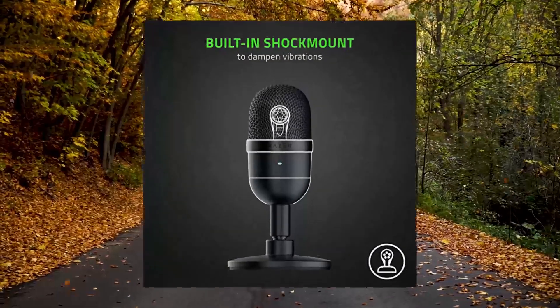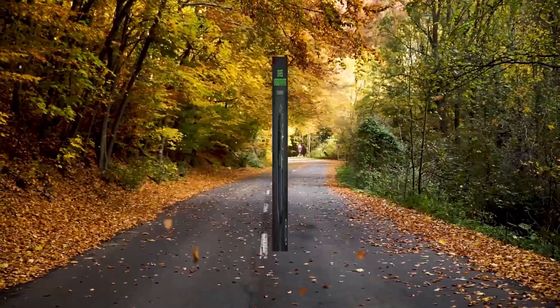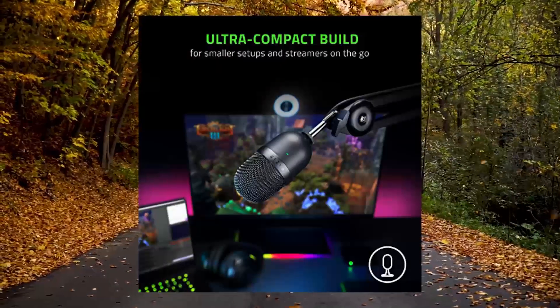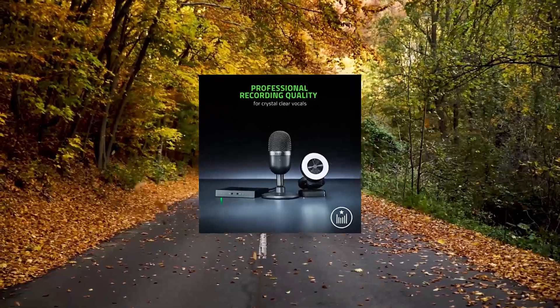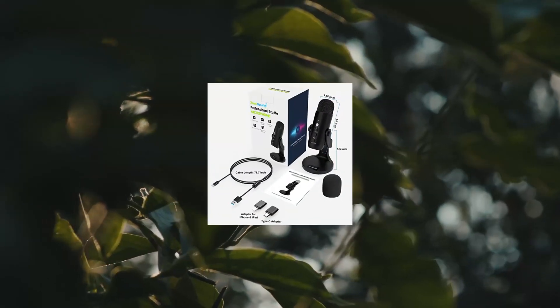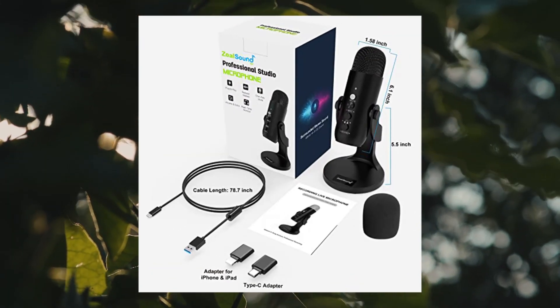Razer Seiren Mini USB Condenser Microphone for streaming and gaming on PC. Professional recording quality with a precise super-cardioid pickup pattern, tilting stand, shock-resistant, classic black design. The ultra-precise super-cardioid pickup pattern is tuned with a tighter pickup angle to focus on your voice while ensuring background noises like typing and mouse clicks don't get picked up.